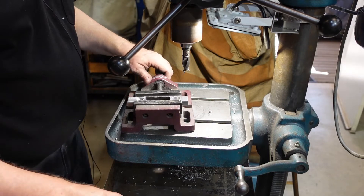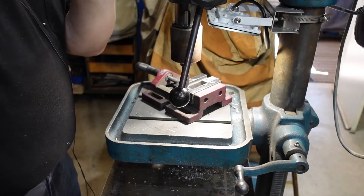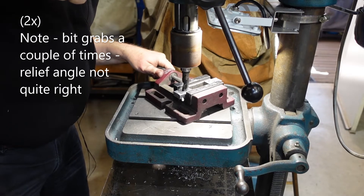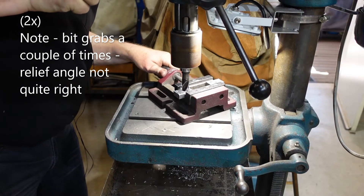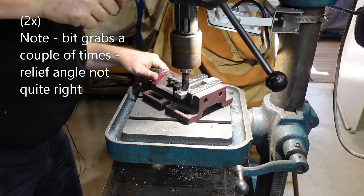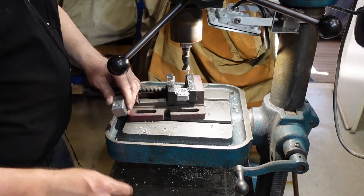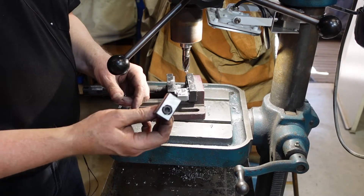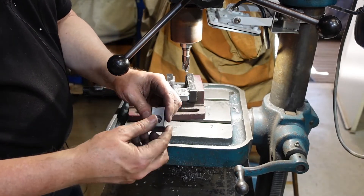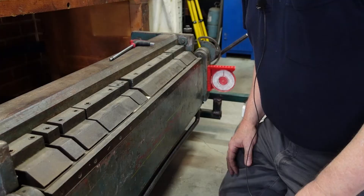It's a little bit larger than I'd like it to be but it's the size bit I had available. There you go - counterbored. I'll run a countersink around that just to even up the top, but that's basically the way I do counterbores.